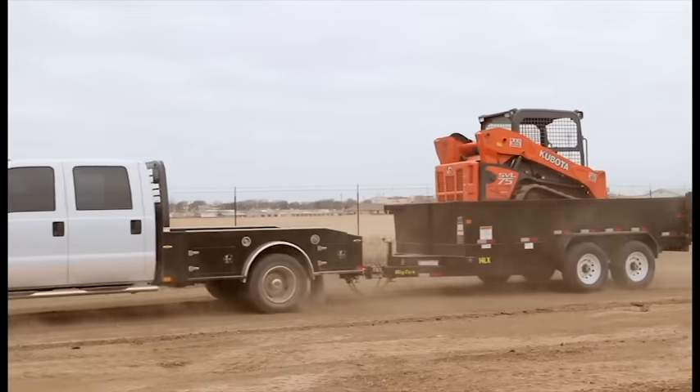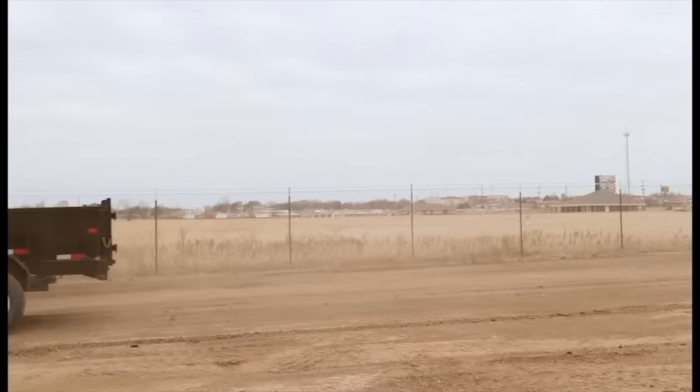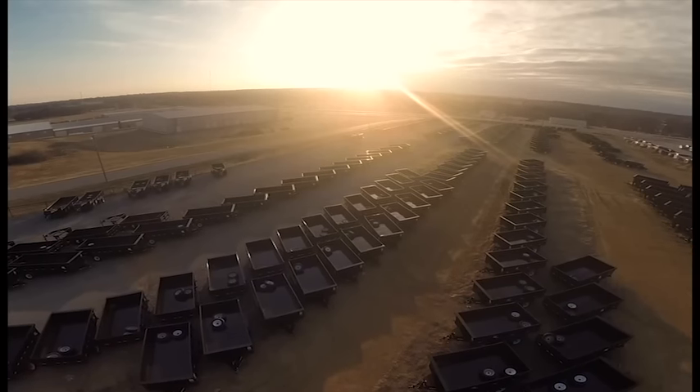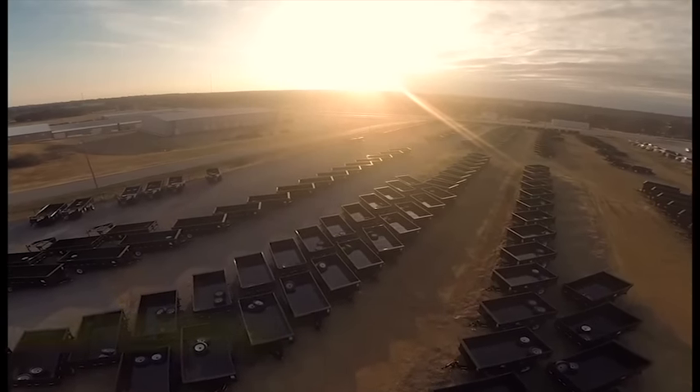You'll be equipped for any job, from around the home to the ranch and on the job site. Combine that with a three-way combo gate, and you'll get the strong, versatile trailer you need. To learn more about the 14LX or other trailers, visit BigTexTrailers.com.